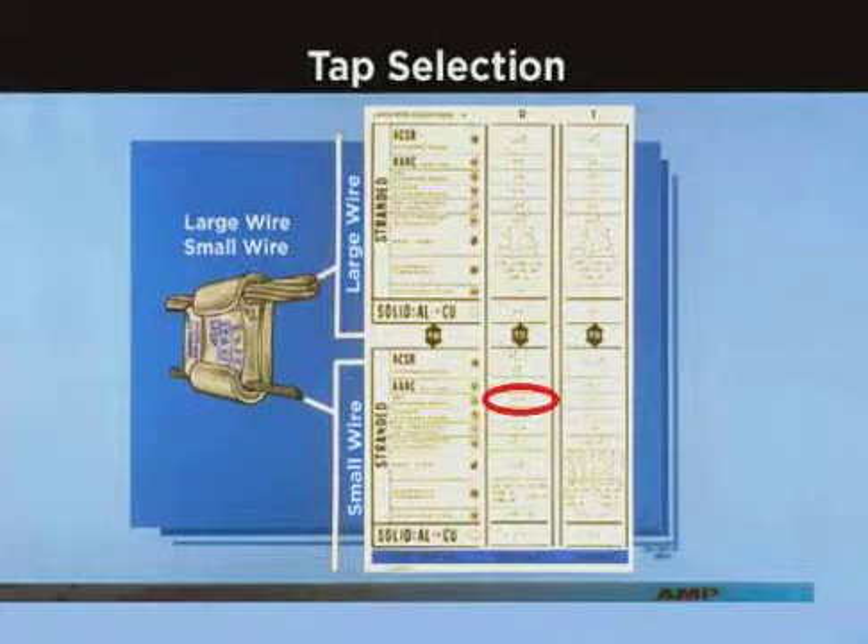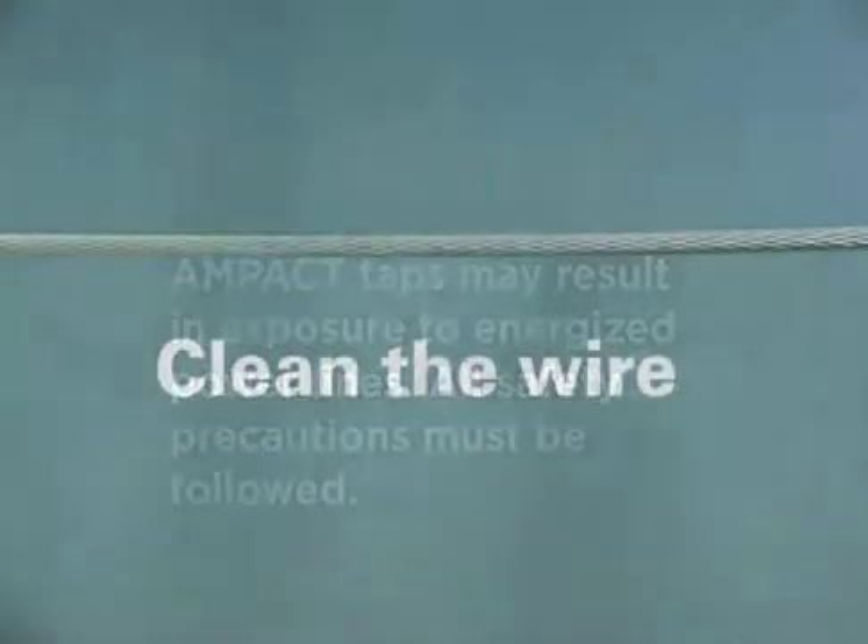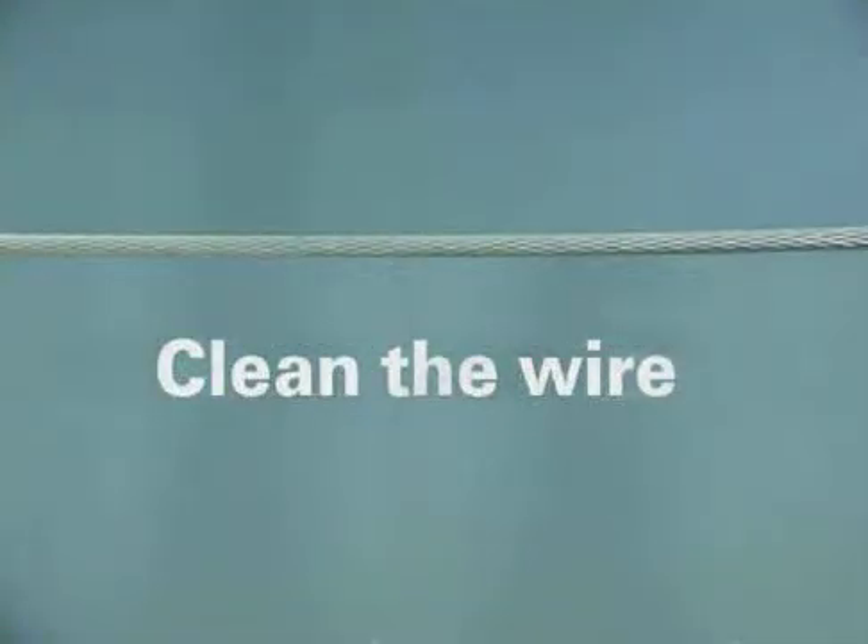Before we review installation procedures, remember that the use of Ampac taps may result in exposure to energized power lines. All applicable safety precautions must be followed. Before installing an Ampac tap, thoroughly clean the wires by an approved cleaning method.